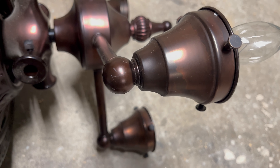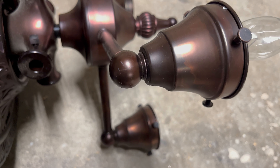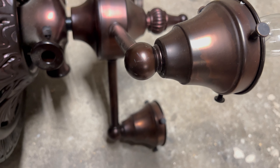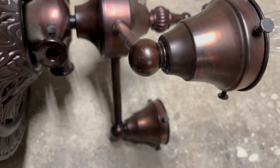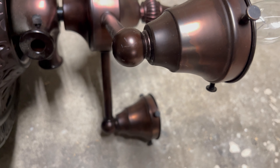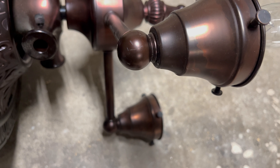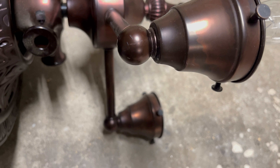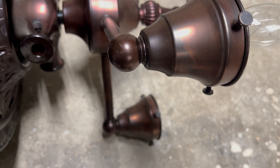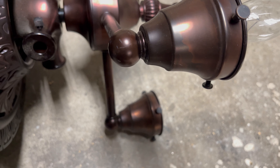So if your fan won't go up to a certain speed, or just won't get past a certain speed, or won't turn off when on a certain speed, and the light won't change either when on a certain speed, please consider replacing the capacitor.